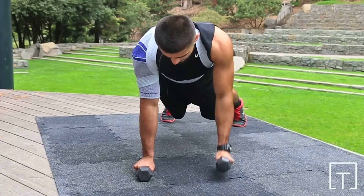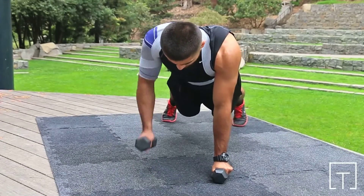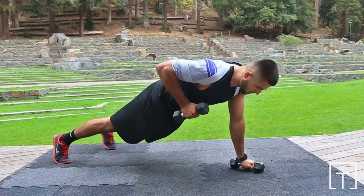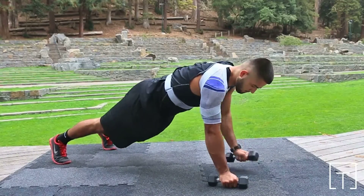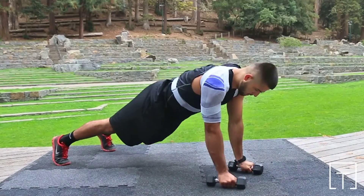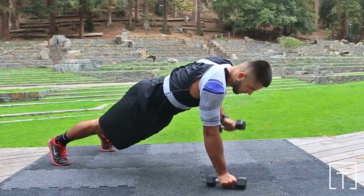Grasp a dumbbell of weight appropriate to your ability in each hand. Raise one weight up off of the ground, bringing your arm along your side. Pause briefly at the top of motion before returning to the starting position. Perform the recommended number of repetitions by alternately raising and lowering each arm.